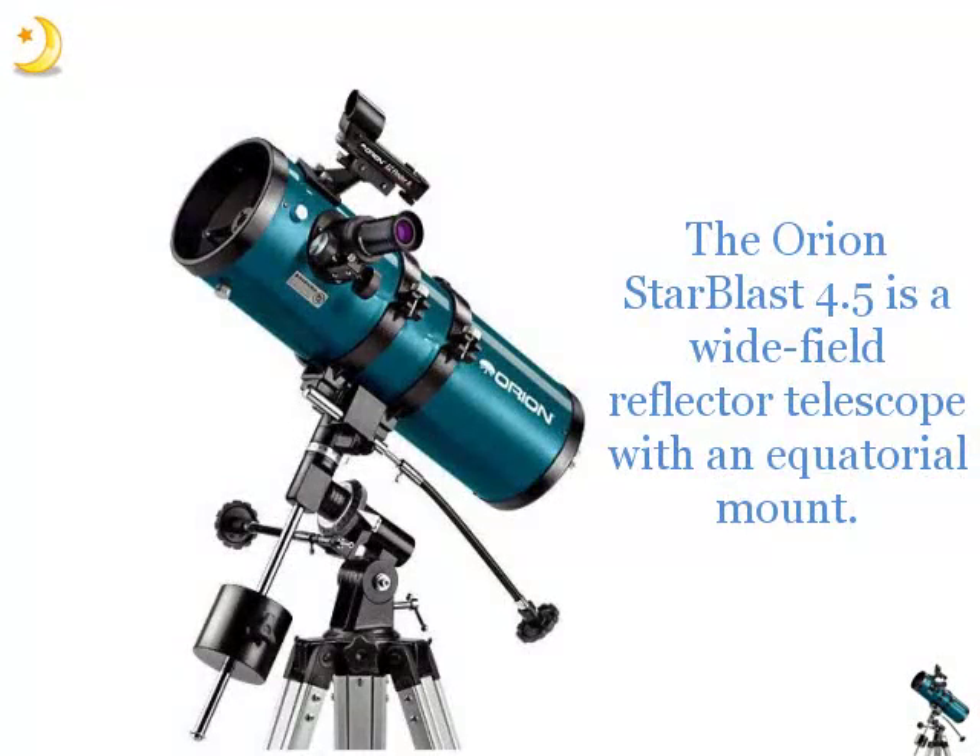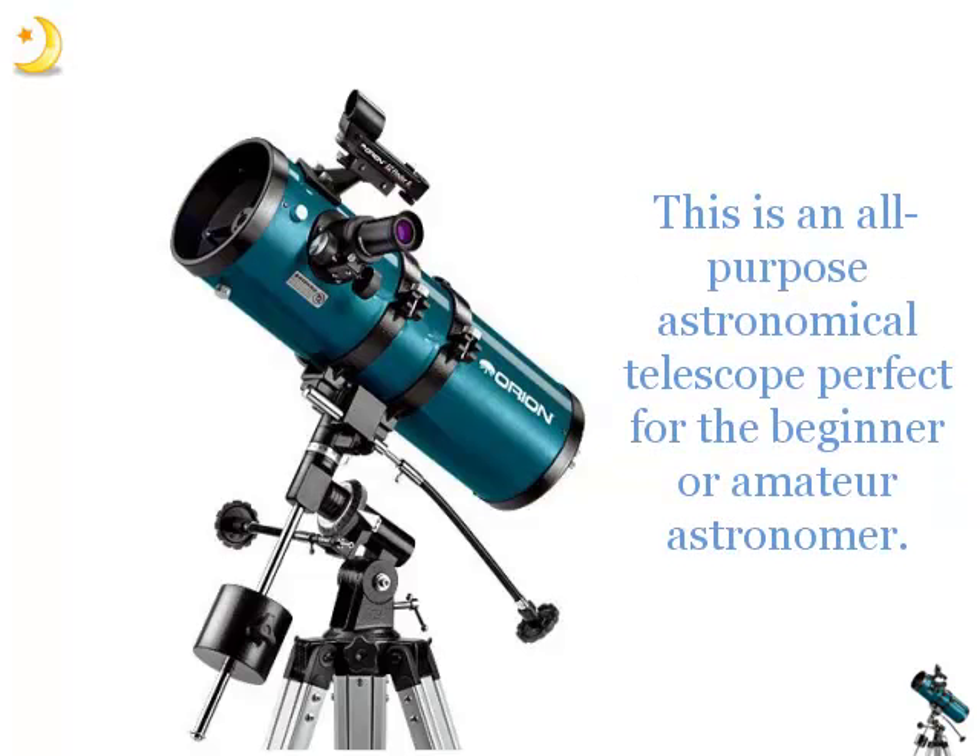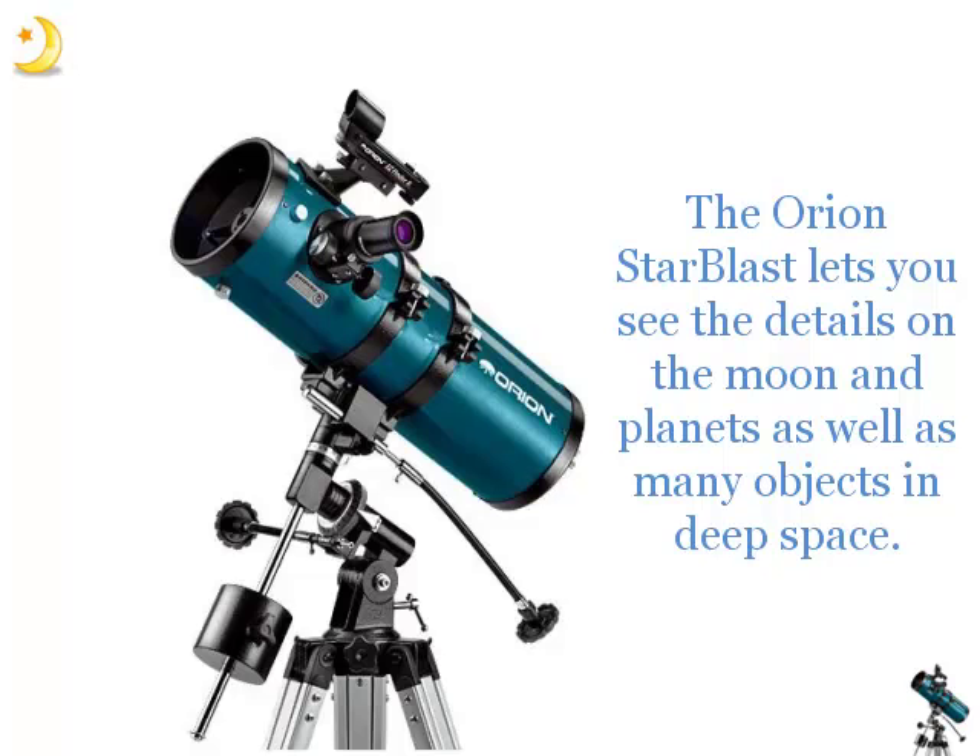The Orion Starblast 4.5 is a wide-field reflector telescope with an equatorial mount. This is an all-purpose astronomical telescope perfect for the beginner or amateur astronomer. The Orion Starblast lets you see the details on the Moon and planets, as well as many objects in deep space.